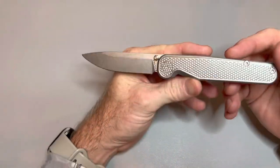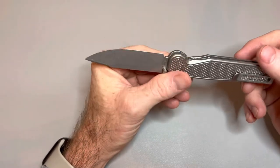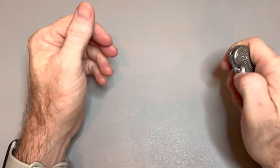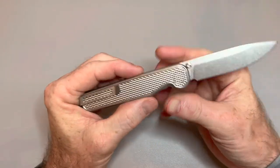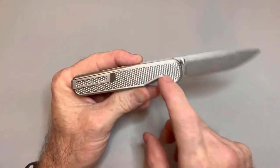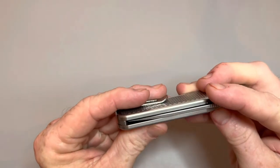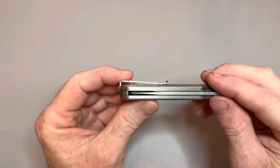Yeah, love this knife guys. You cannot go wrong with one of these — I've had two of them in hand now and both were just freaking fantastic. I cannot wait to see what these guys do next. I would love it if they make something a little larger and wider — maybe a wharncliffe or a sheep's foot blade. That would look killer on this knife. I think they could pull off a sheep's foot; I'm not sure they could pull off a wharny with that backspacer, but they could definitely pull off a sheep's foot.